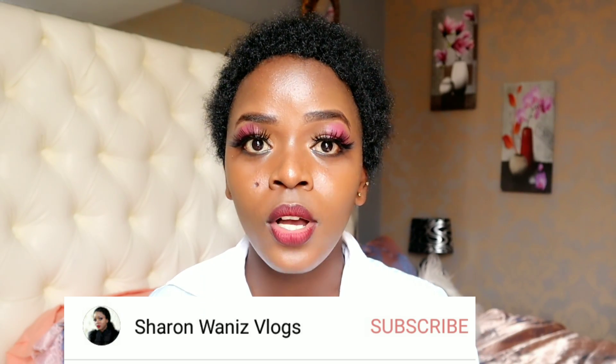I also have another channel, it's called Sharon Wani's Blogs. If you haven't subscribed to that channel, I'll leave a link up here or in the description box down below. If you love this video, remember to give it a thumbs up, comment and don't forget to subscribe.